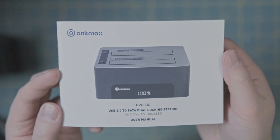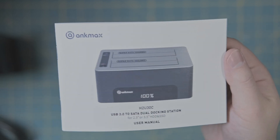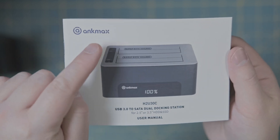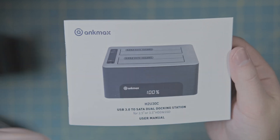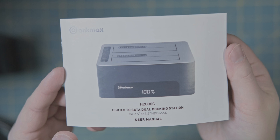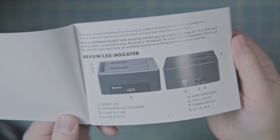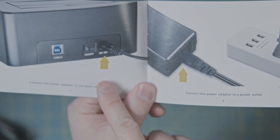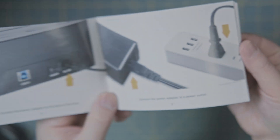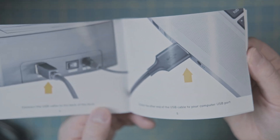The last thing I want to talk about is the instruction booklet, and it is really well done. AncMax, you have set the bar very high for people creating instructions. If you're a novice and you've never put one together, the instructions are very well detailed — with arrows telling you where to plug things in and how to turn it on.